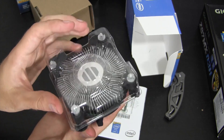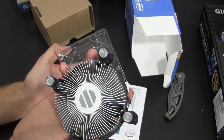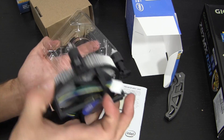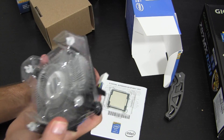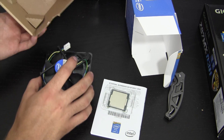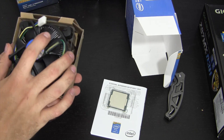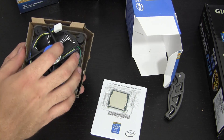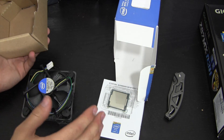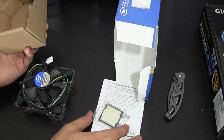Of course we also get the Intel stock cooler. I believe this is a tiny bit smaller than the Ivy Bridge or Sandy Bridge cooler, though it looks pretty much the same. If you've seen one Intel cooler you've seen them all. Most people won't use the stock cooler, but personally I will since it's just a little test bench on my desk. If you plan on doing video editing on this i3 you'll definitely want to invest in an aftermarket cooler.